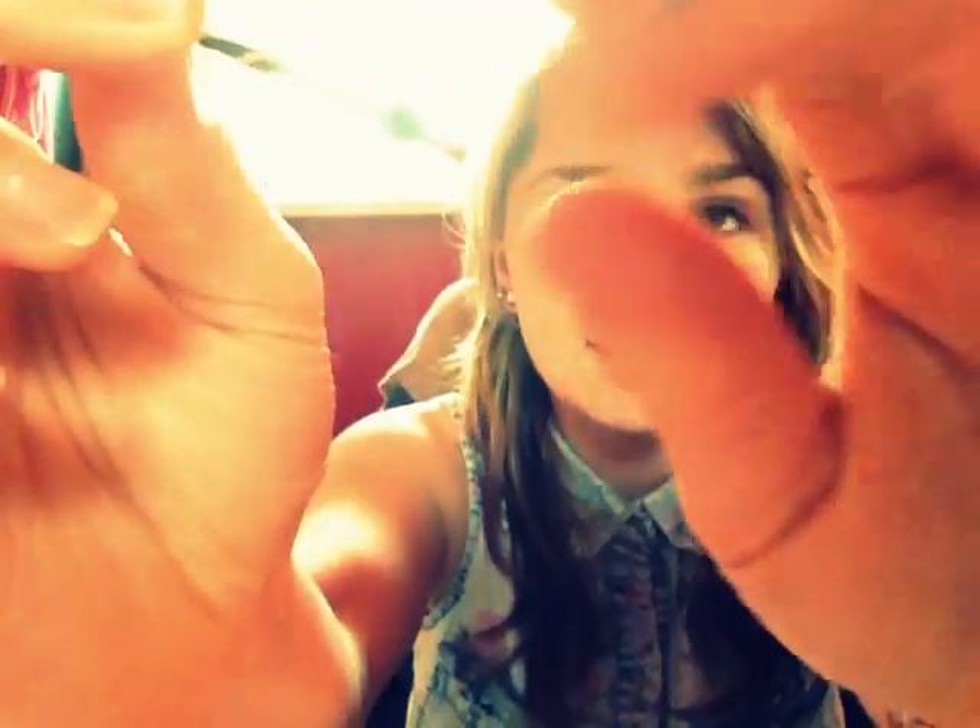First of all, the smallest one I started with is size 3. It's just a little cute one and I did keep the taper in for a while even though you're not supposed to, but there weren't any plugs in a size 3 so I had to wait until I got a bigger size.